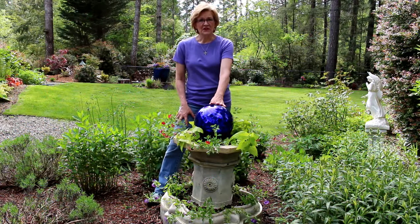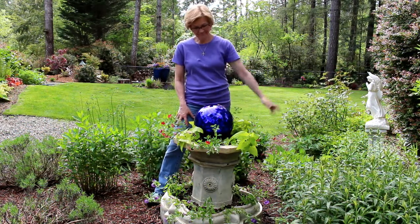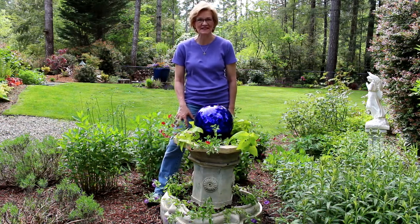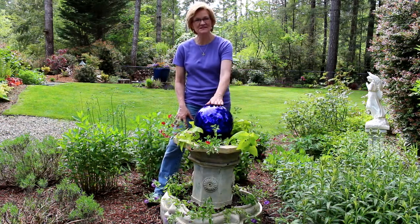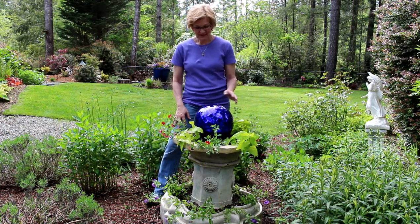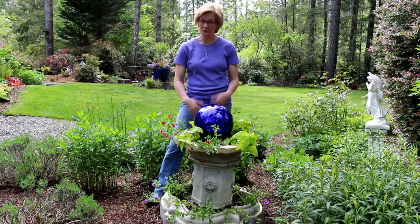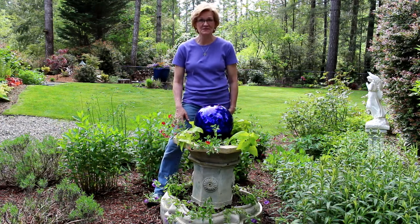So there you go, an old fountain turned planter, and it took me maybe 10, 15 minutes. Hopefully this is an inspiration for you guys. If you've got some old containers, you can plant a plant in just about anything. This was a new idea that I came up with this year, and hopefully that inspires you to do the same at your house.